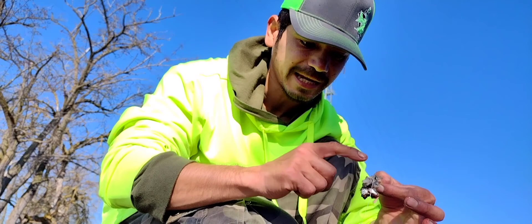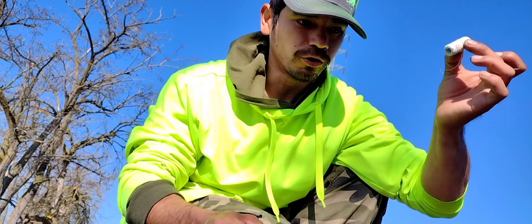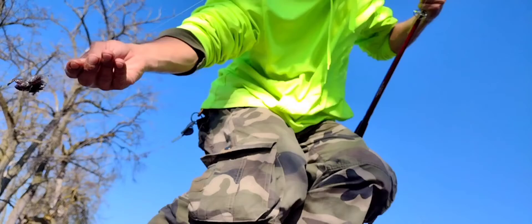That is extremely difficult with anchovies because they rip it right off the hook. So magic string everybody — this is what we're using today. It works, it helps a lot, so hopefully now we can get that big one that's been stealing our bait. Let's get this in the water.